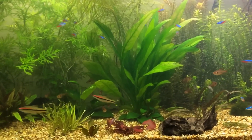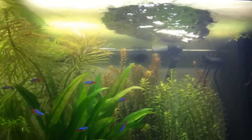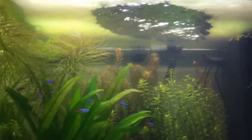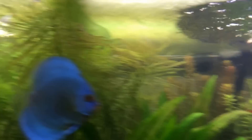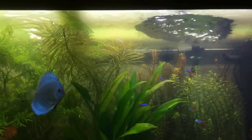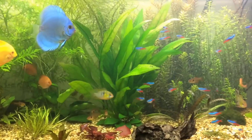Before I get into the video I just want to apologise for the haziness of the water. I've had this film developing on the top of the tank and I've just pointed all the outlets up and it's slowly clearing. I've got the internal filter blowing out there and the external filter blowing out there — it's slowly clearing but it's causing the whole tank to go a bit hazy. So I apologise for that.